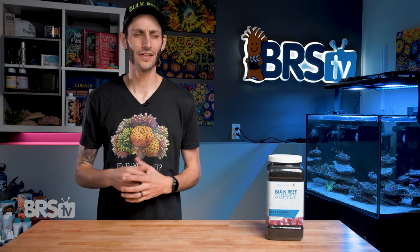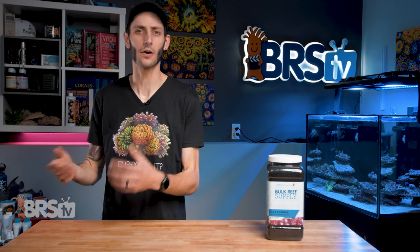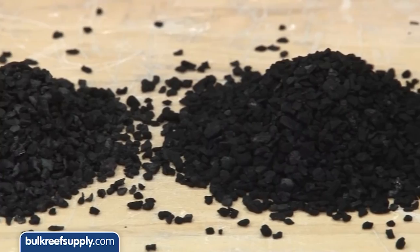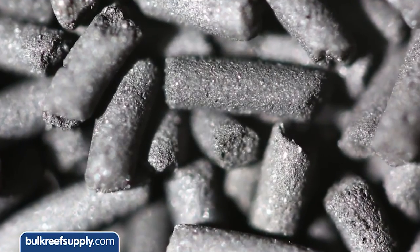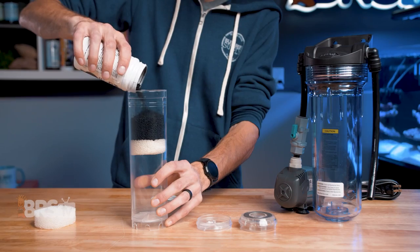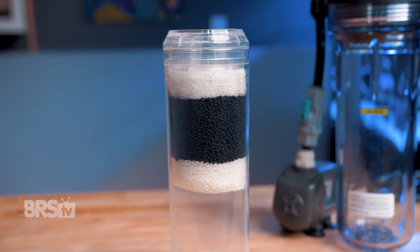Not all carbon is made equal though, and there are several factors that play into how effective a particular type of carbon is going to be, or how easy it's going to be to maintain when it comes to our reef aquariums. How hard, soft, or dusty the carbon is, how easily it rinses clean, how porous it is, what size the pores are, how much surface area it provides — even its shape and how easily water can flow through it evenly plays a part in a particular type of carbon's effectiveness.